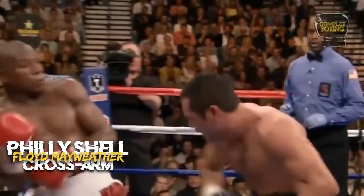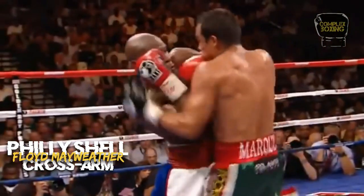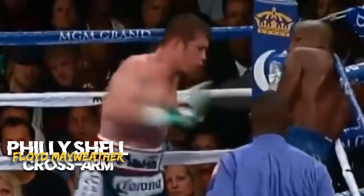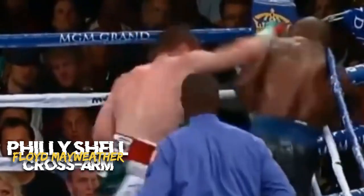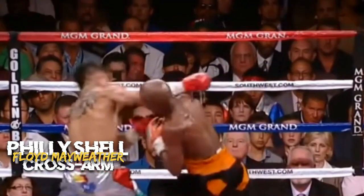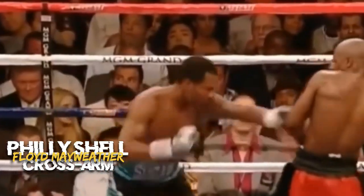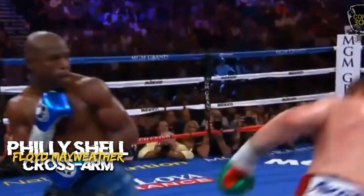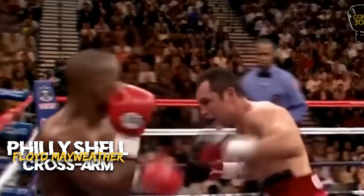The lead shoulder is rolled forward to deflect punches, and the rear shoulder is pulled back to avoid shots. The boxer can slip punches by moving their upper body and shoulders, while also countering with hooks and crosses. This guard provides good protection to the head and body, but it requires advanced defensive skills and timing.